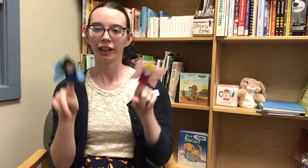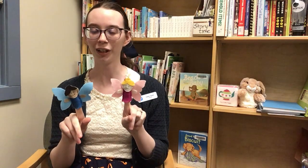So we're going to start with two little fairies sitting on the lawn. One named Flora and the other named Fawn. Fly away Flora, fly away Fawn. Come back Flora, come back Fawn.